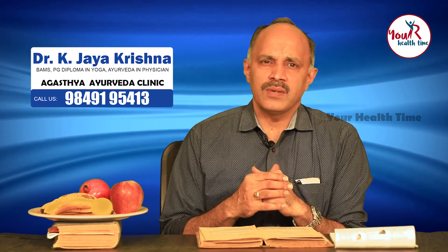Hope this will help you in understanding fruits as explained in Ayurveda. If you have any doubts, please comment in the comment section and we will try to address them in subsequent episodes. Hope you enjoyed this video.